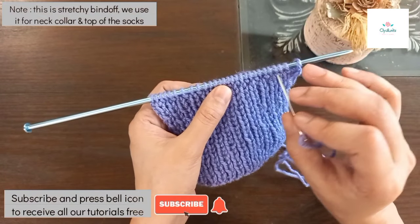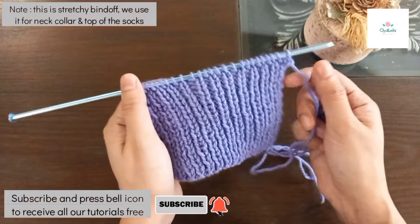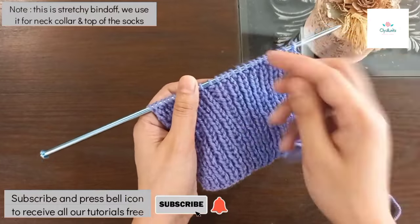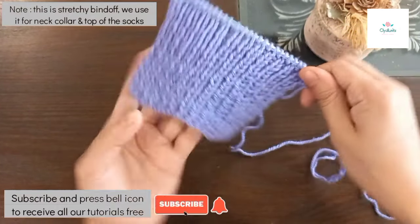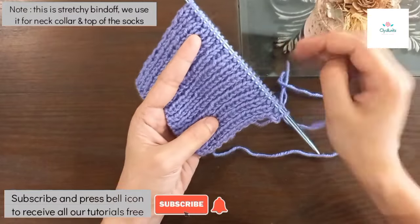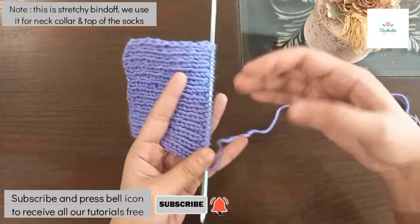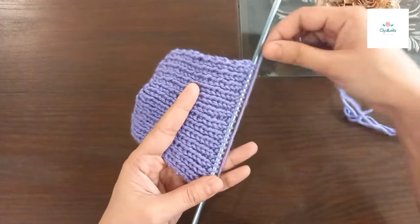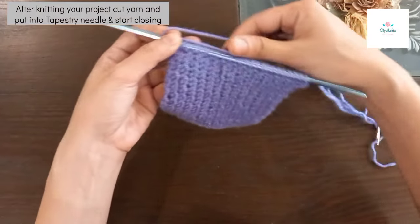This stretchy bind off will give you a ready-made garment look — like the look you get in a sweater or socks. When you look at the front you will see this finish. We use a tapestry needle, so it will not cut the binding.